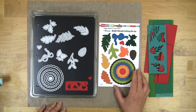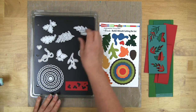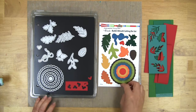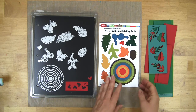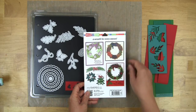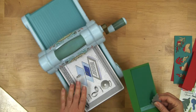The Build a Wreath cutting die set gives you lots of options. You have all of these dies that will create different kinds of greenery, and you have all of these circles which create infinite combinations to build wreaths or to do all sorts of other embellishments for cards and things for every season of the year.